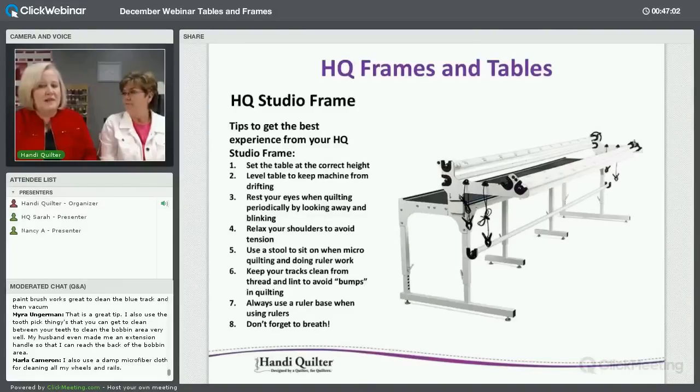One tip not in the slides: when quilters come to our retreats, they'll quilt and quilt without moving their body — their arms are moving the machine but they end up no longer standing in front of it. Move your body with the machine. That's a great tip.